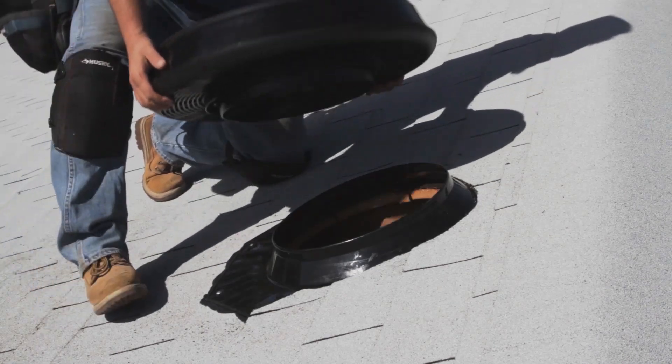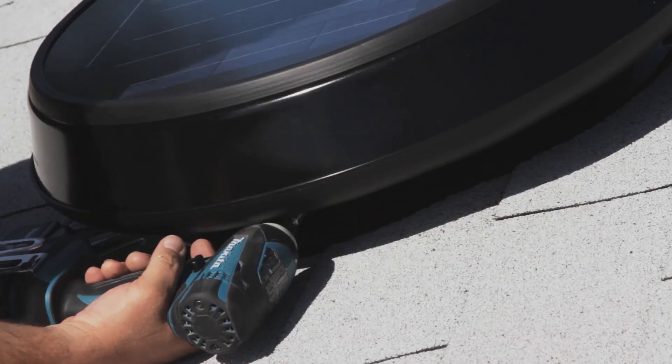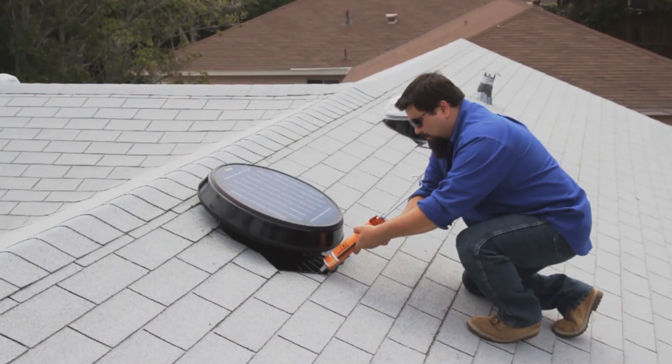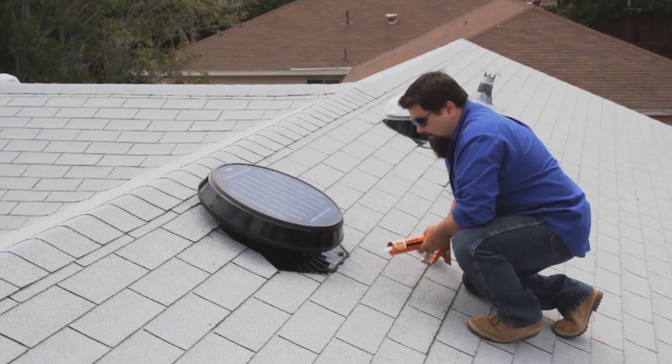Insert the fan assembly onto the flashing and secure it into place using four mounting screws. When the panel is exposed to sunlight the fan blades will operate, so use caution when handling the fan assembly during this step. Apply sealant over the screws to prevent rusting and on the underside of the shingles that were pried up earlier to re-secure them to the roof.